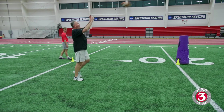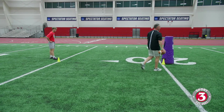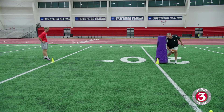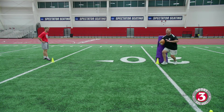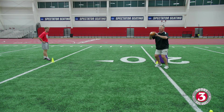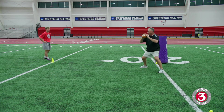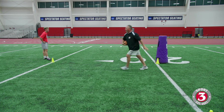As we come around on that curl, we want to be big. We want to present a whole bunch of surface area. As we come out of it low and hard — big surface area, great target. Man, I look like I've got a catch radius of 10 feet. Catch it, get a shoulder down.